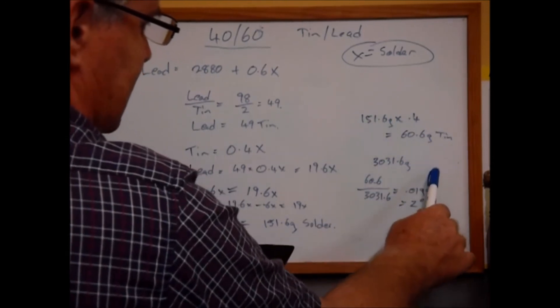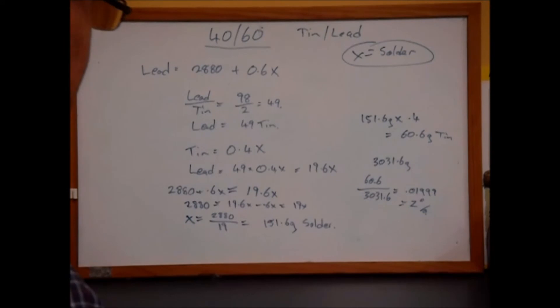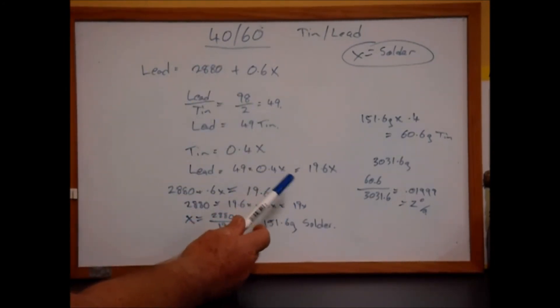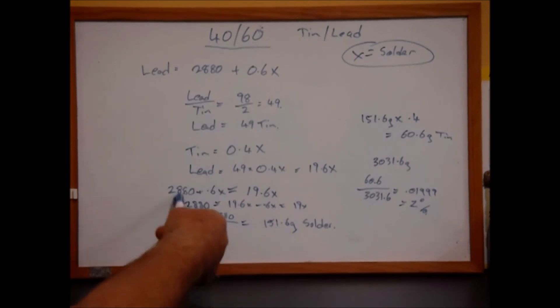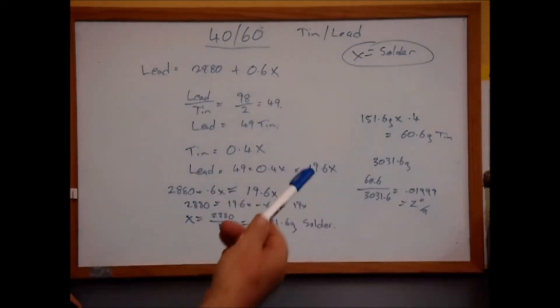It didn't go to exactly 2% because I rounded off to one digit a few times - you're never going to go back and get exactly the same thing. But for 40/60 solder, all you need to do is plug in your amount of lead, and nothing else changes. Plug those values in and you can still use this equation to get the result.